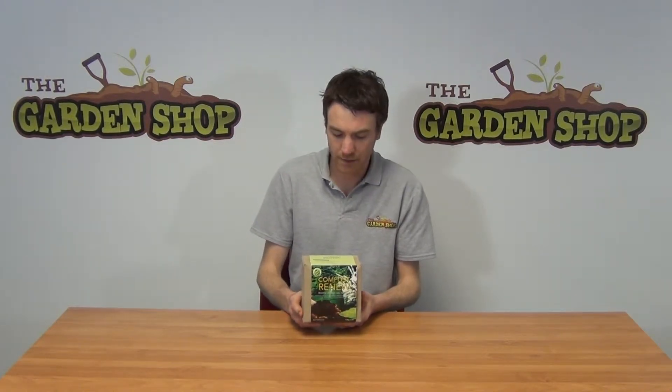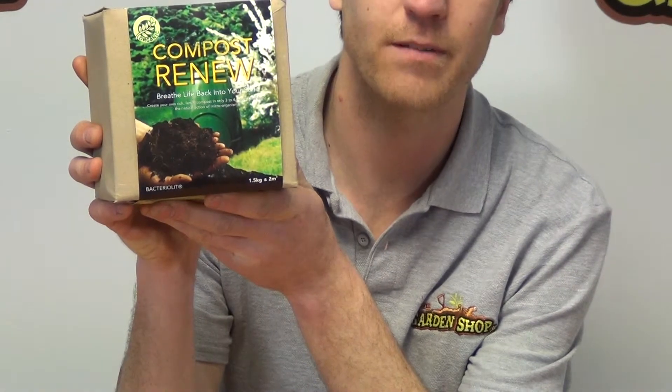Hello from the garden shop. In this video we want to show you one of our composting products that we have on our website — it is our Compost Renew. We'll just hold it up so you can get a better look at the box. It's a 1.5 kg box, and basically you can add this to your compost heaps or your compost bins.